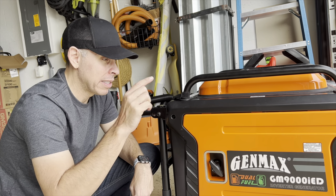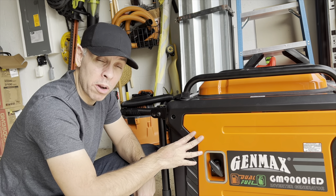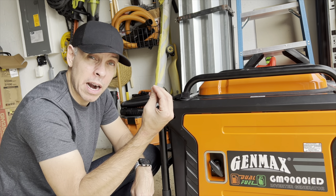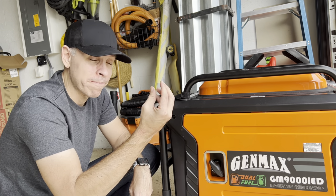So I started changing the spark plug. The spark plug that was in here had a lot of carbon on it, so it looks dark. There you go.